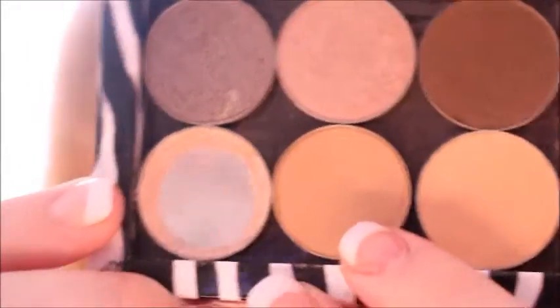I'm going to start out with MAC Bamboo in my crease for my transition shade. I'm just using a fluffy brush and working that into the crease. This is my OG blending crease transition color and it's perfect because it's just a little bit darker than my skin tone.